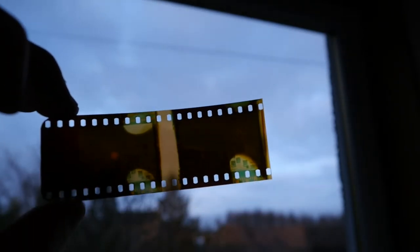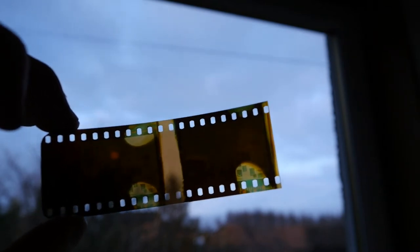What I'll do now is go to the computer and show you the results of using this as a camera film.